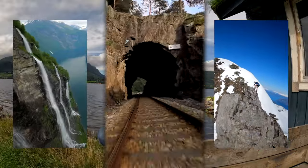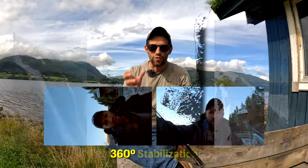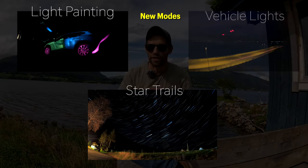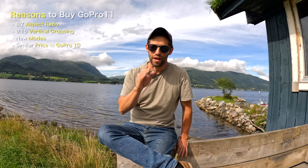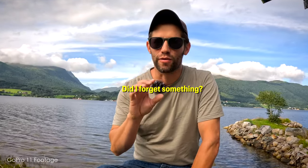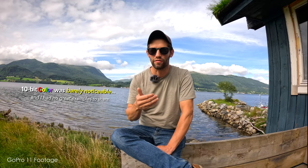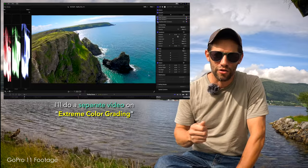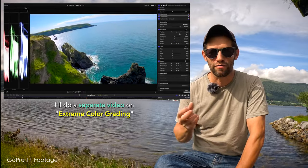So which camera is the best for you? If you do a lot of vertically cropped social media, you like 360-degree stabilization, and the new modes like light painting, star trails, and vehicle lights appeal to you, then you definitely want to go with the GoPro 11. I should mention there's another huge feature I didn't cover in this video — 10-bit color. The reason I didn't cover it is because I tried and tried but couldn't really find good examples of how much better it is over 8-bit. I'm going to do a follow-up video on 10-bit color and push the color grading to see if we can find real advantages.